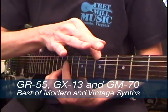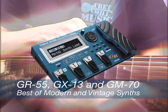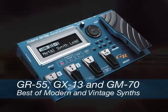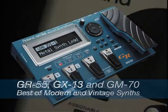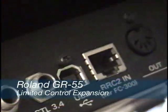With the introduction of the GR55, Roland unveiled the most versatile and powerful guitar synthesis system ever created. Yet the incredible GR55 lacks many of the expansion capabilities and control options found on previous guitar synthesizers.